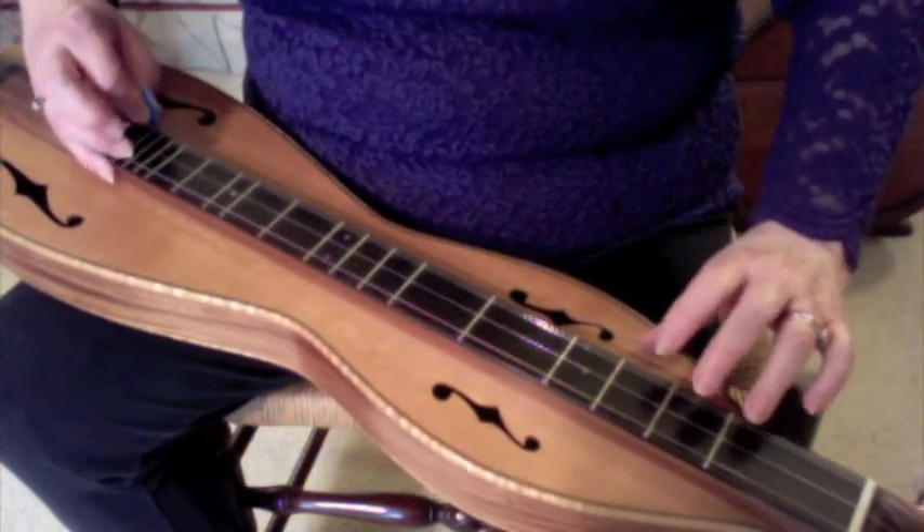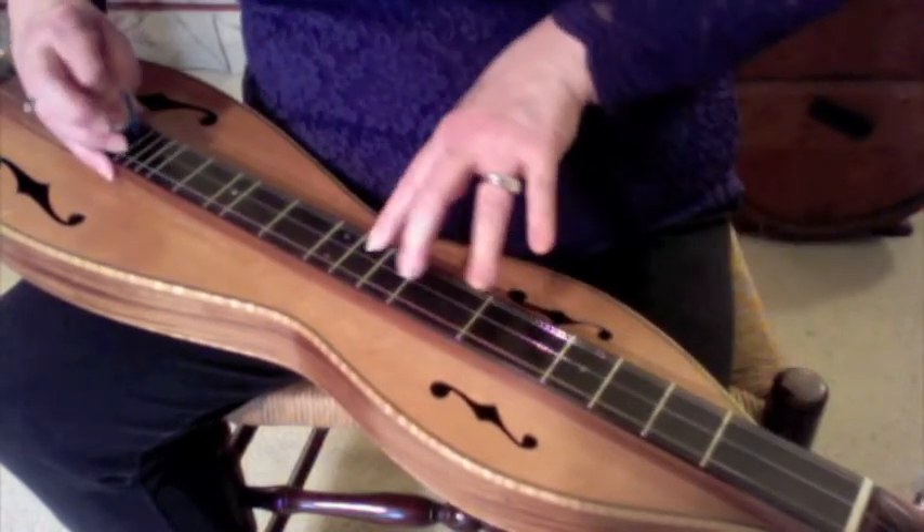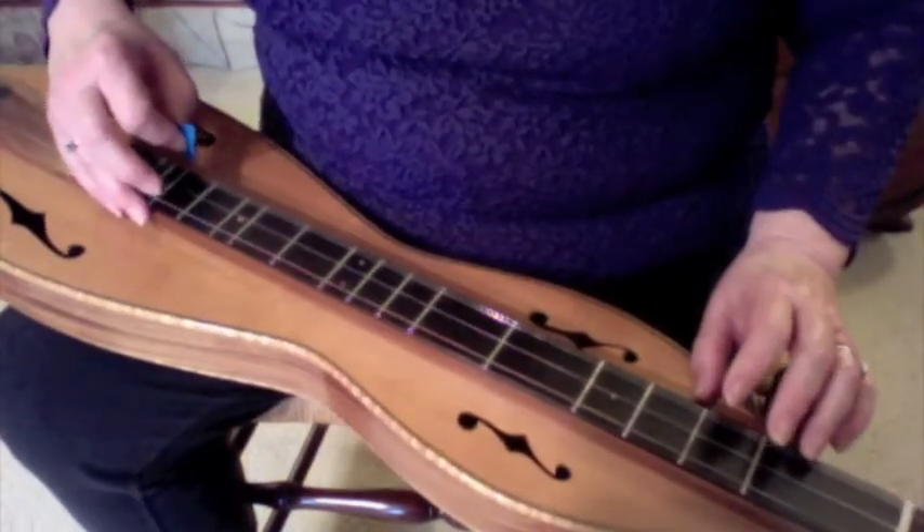Let's do it a little bit faster: O, 1, 2, 3, 4, 5, 6, 7. Major scale now on the melody string.